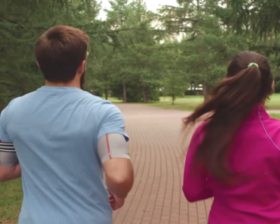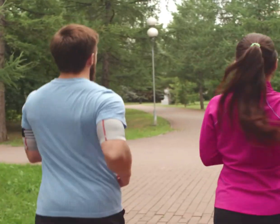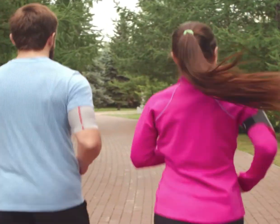Running also focuses on overall body movement. Hence, if you want to lose your thigh fat, run for 30 to 40 minutes a day. If you are a beginner, start with a brisk walk and then progress to running.